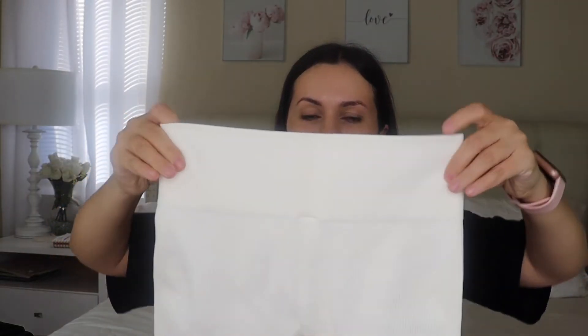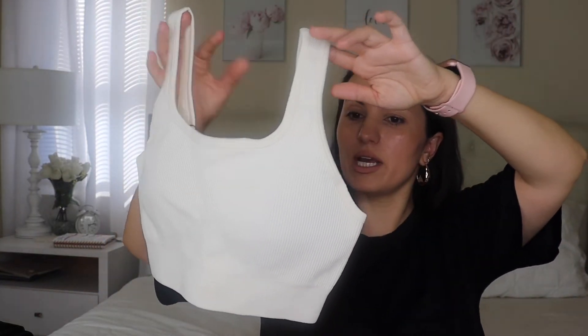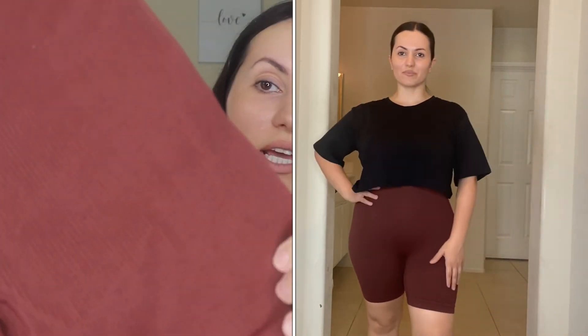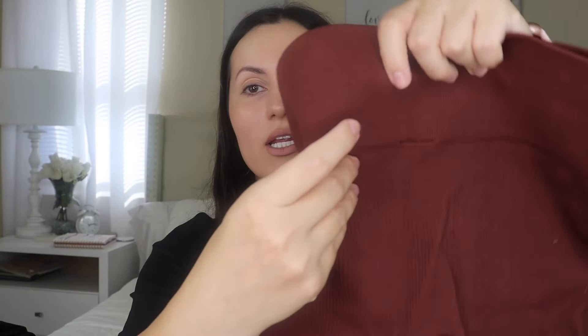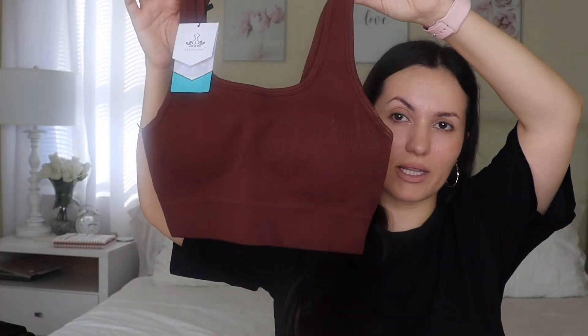It has a really nice wide band and is very comfortable. I also got the top in a medium — it fits nicely, very nice and thick, with padding inside that you can remove if you like. Definitely recommend these! They're perfect for working out. I loved the set so much that I also got it in this beautiful brown color. It is ribbed, which is really nice, and it has this really cool flattering detail along the back. The top — I just love it.